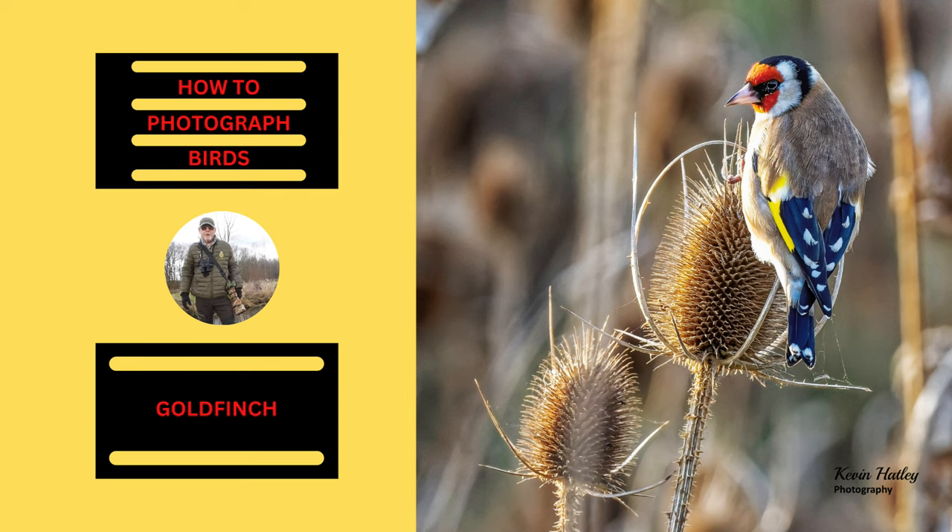Hi, I'm Kevin Hartley and welcome to Kevin Hartley Photography in my office. This is a channel that I've set up to share my experiences of wildlife and nature with others. So let's go!